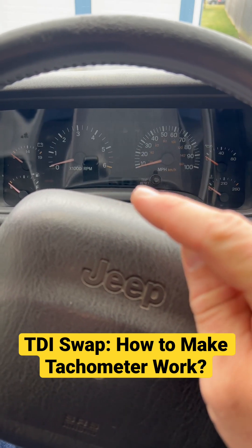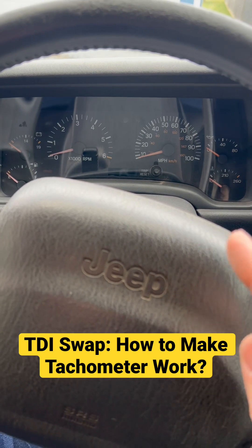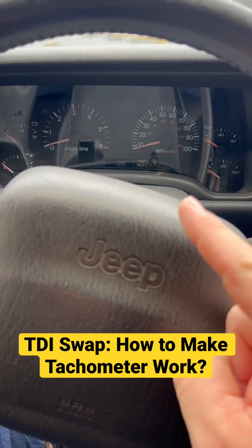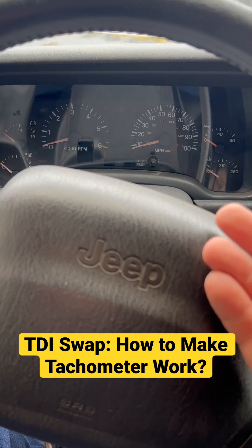But the tachometer wants to see both a cam sensor signal and a crank sensor signal. The crank sensor runs off of the bell housing and the flywheel — that's all normal. One thing that had to get deleted was the cam position sensor because I'm not running a distributor anymore.